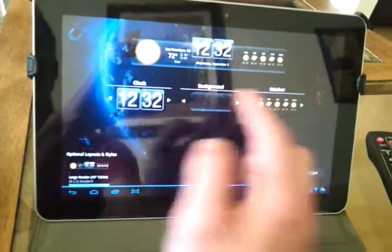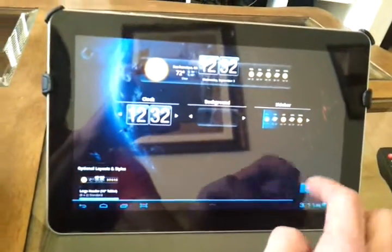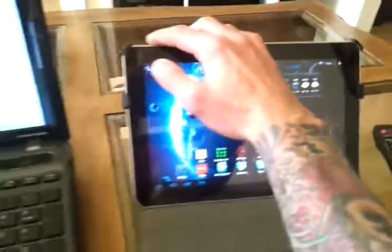I mean it's that easy. And then you can pick whatever you want right here, add widget, done deal — just like advertised in the picture.